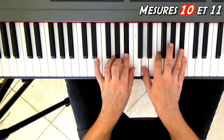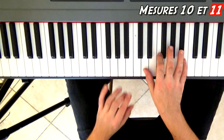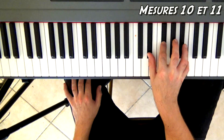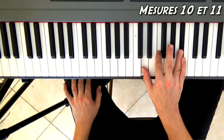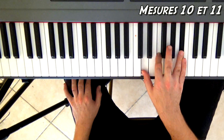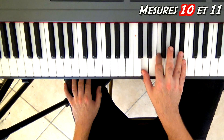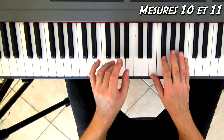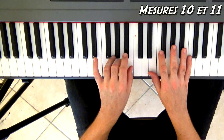Mesures 10 et 11. Pour la main droite : Mi bémol, Sol, Do bémol (soit un Si). Je le plaque deux fois, et après je vais chercher Ré, Fa, Si bémol — c'est le même accord mais tout un demi-ton en dessous. On va faire la même chose tout un demi-ton en dessous : Do dièse, Mi, La. Et je reviens sur Ré, Fa, Si bémol. C'est la structure de ces deux mesures-là, et je refais une deuxième fois pareil. À la main gauche, elle fera Si, ou Do bémol, puis Si bémol, La, Si bémol — elle suit au demi-ton.